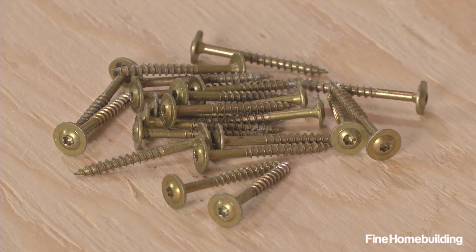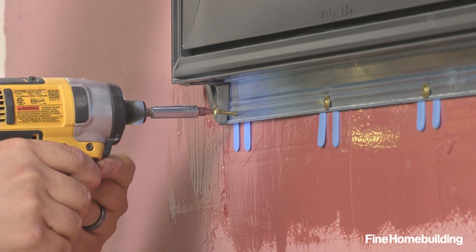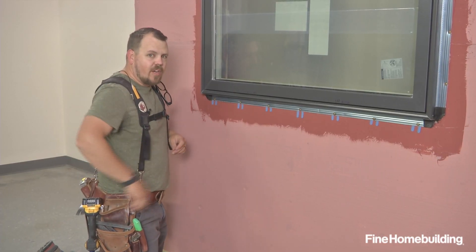As you can see, we're also using a modified truss head screw. Our other option would be a galvanized roofing nail. Now that we're fully fastened, we can finalize our flashing with our sides and our jamb.